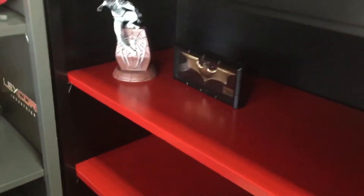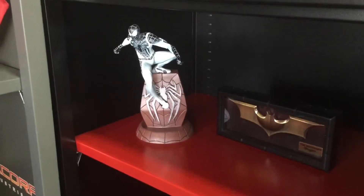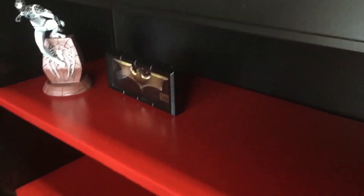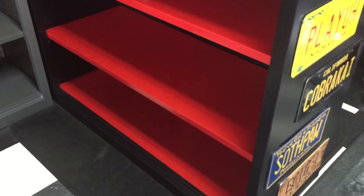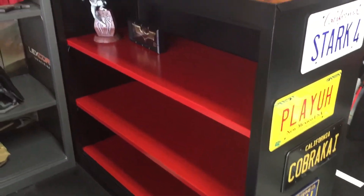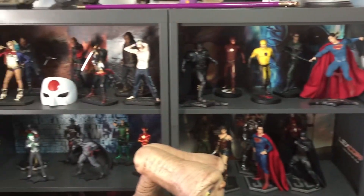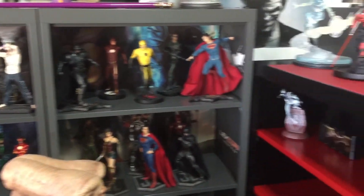Once I add some more stuff in here and get a few things out of storage — oh, it's a new one that came in: it's the Spider-Man negative suit, I believe from the game. I like the red; I think it's gonna make it pop. Who knows, I might eventually end up changing some of these other shelves and go for a different color too.